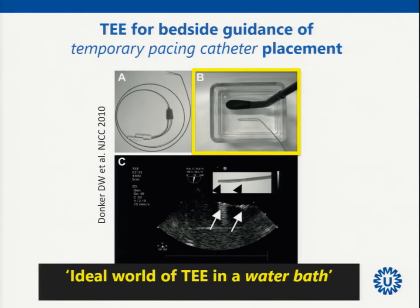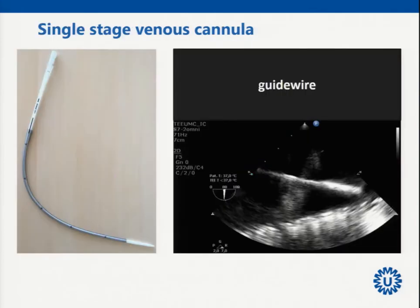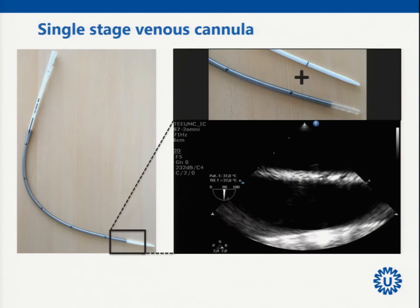The question is how such a cannula looks under echocardiography. I had a discussion with a cardiologist colleague about whether pacemaker wires were visible under TEE, so I took a water bath and used a TEE tube — the pacemaker wire is actually very well visible. That led me to a setup where I put in a guide wire — trivially visible — but then it comes to the cannula.